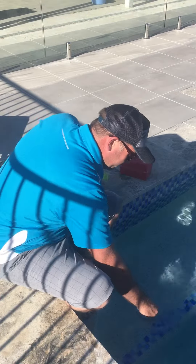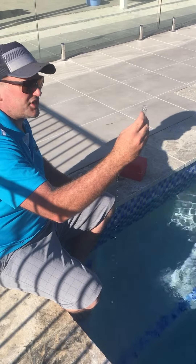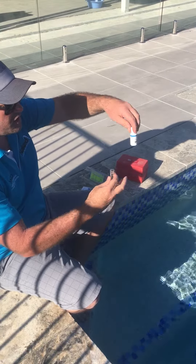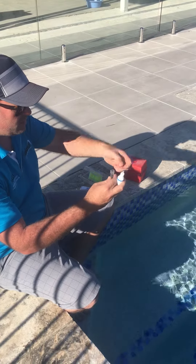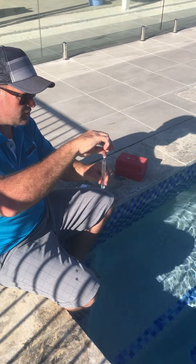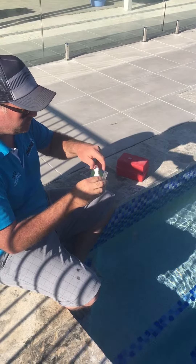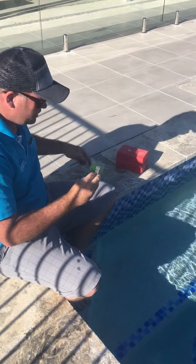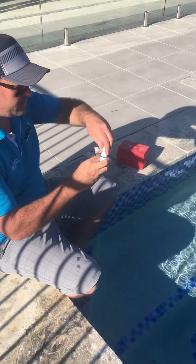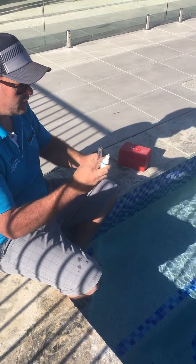All you do is take the vial and fill it up to the 10ml line. First, grab Copper A and add five drops. Put the lid on, give it a bit of a shake, and leave that for about three minutes. I'll be back to show you how to read your copper.